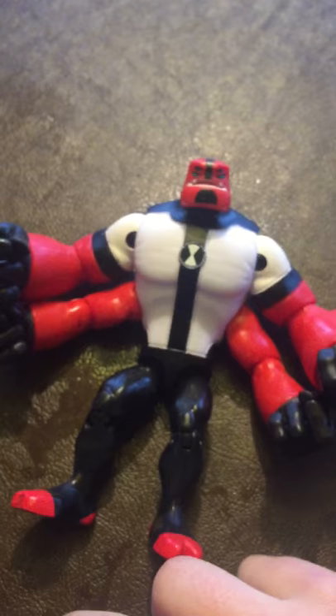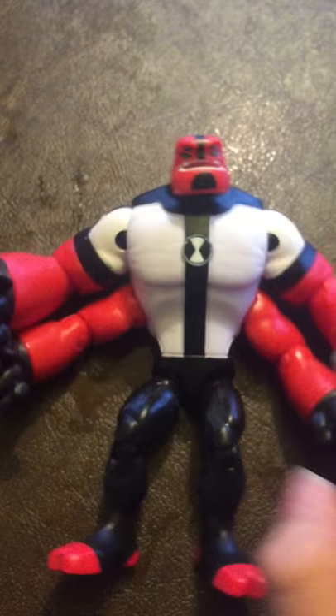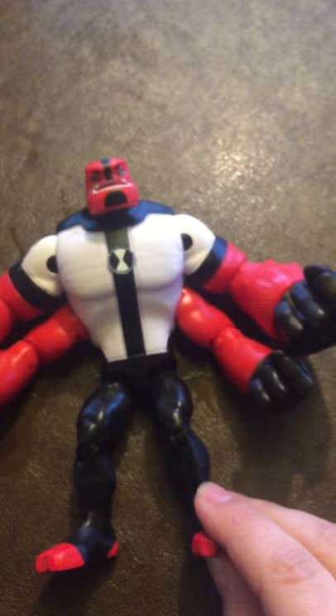Here's the last one — Four Arms. From the name, you can obviously tell that he has four arms. His arms can't really move that much, but they put in all the details: his four eyes, his head stripe, his front stripe, then his arms, his legs, his feet. They put in everything. But I don't want to make this video too long, so those are all the aliens.